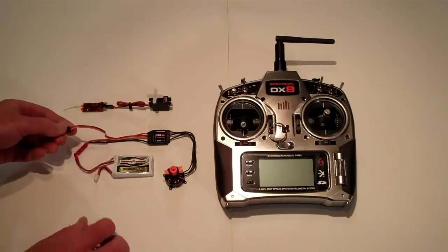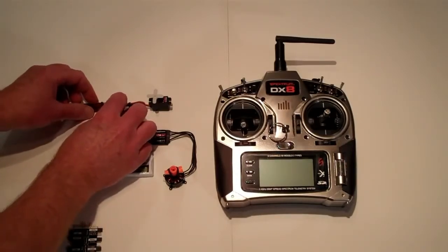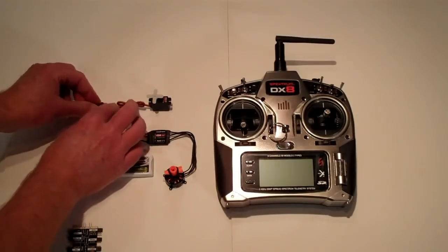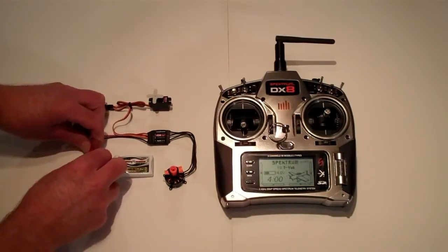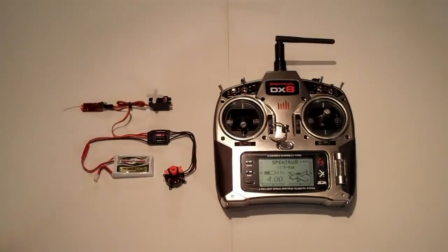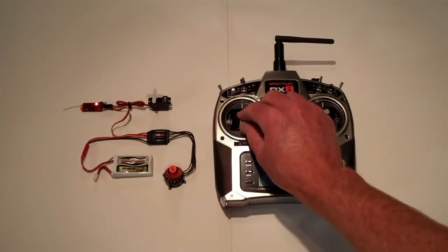You can remove the wire from the programming card and plug it back into the receiver. Power the transmitter on, then plug the battery in. Test the throttle. The motor is now rotating in the opposite direction, indicating a successful reprogram.